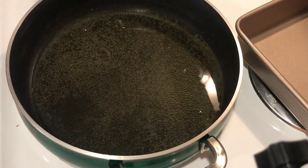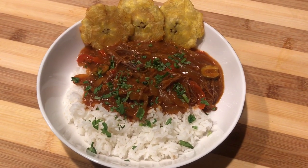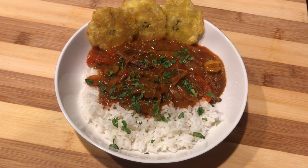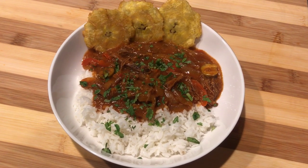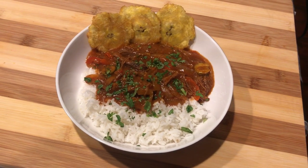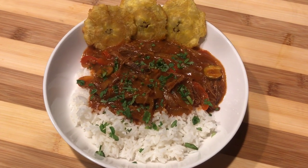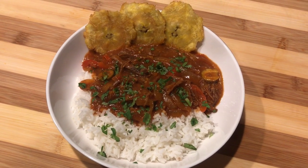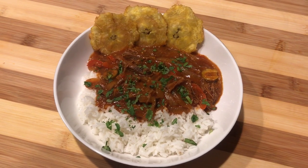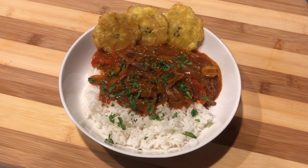I love this meal! Alright guys, this is it. I've just served this over some white rice and chopped up some cilantro and sprinkled it over top. I've got my tostones hanging out on the back there. I love dipping them in the sauce — it's just so good, so flavorful, so delicious. It just reminds me of home; it's comforting and I absolutely love it and love the memories associated with it. It's just such a good meal; I really hope you can whip this up for your family and they will love it too.